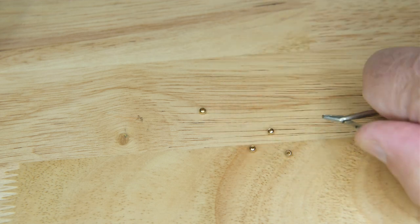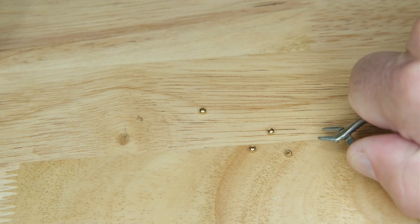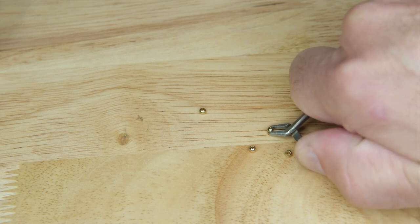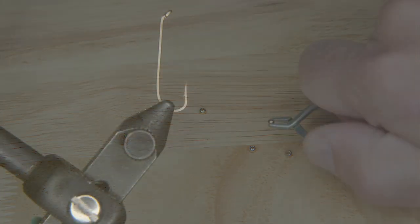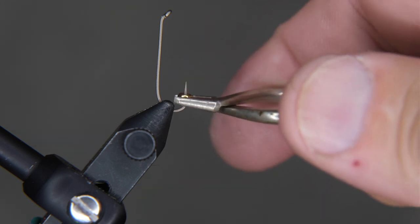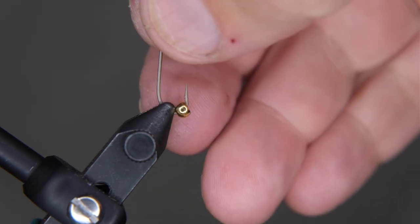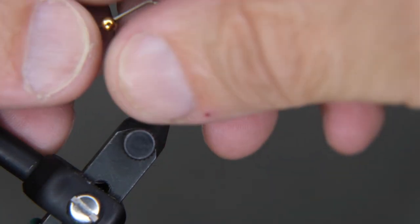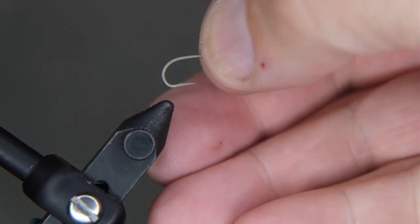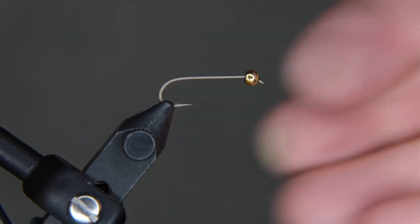Try to get that bead onto your hackle pliers — you've got to sneak up on it sometimes because they will go flying off into the netherlands if you're not careful. Once you get it onto your hackle pliers, make sure you put the small end onto the hook, take it off, adjust it with your fingers, and put it back into the vise. Make sure you get it like you want — there we go, nice and tight.